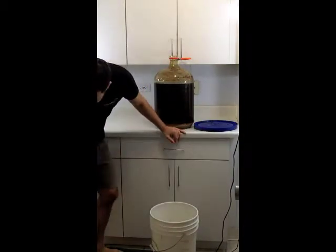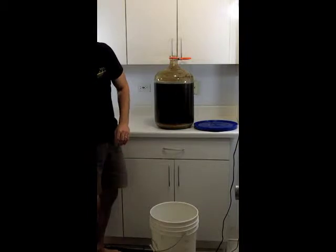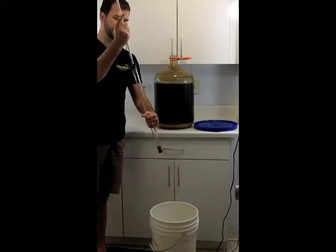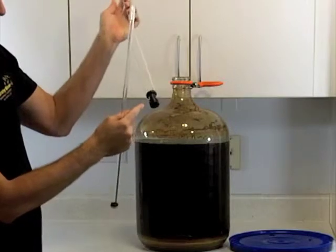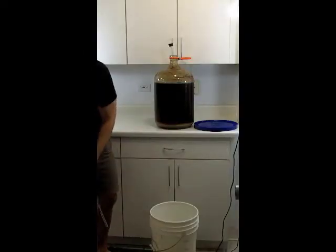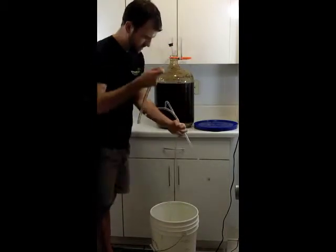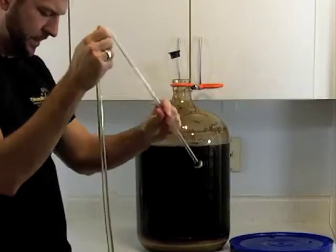I'm going to take the lid off and we need to go ahead and get our siphon out. We need to dump the water out of it — sanitized solution here. Here we have our two pieces of the siphon and we want to go ahead and assemble that. We'll put the main end of it in first. This does have a stop right here that keeps it off of the bottom. Now we want to get the right hose, which is our smaller diameter one. Get all the sanitizing solution out of it and we're going to drop one end into the bottling bucket and the other end will attach to the siphon here. We want to make sure we have a good seal. Okay, we're good there.